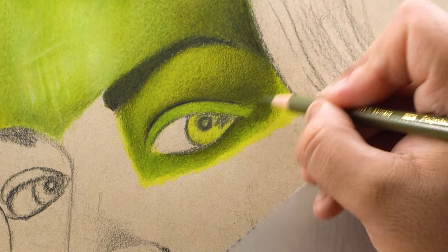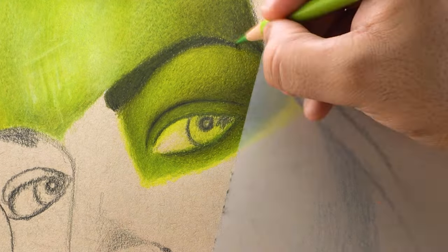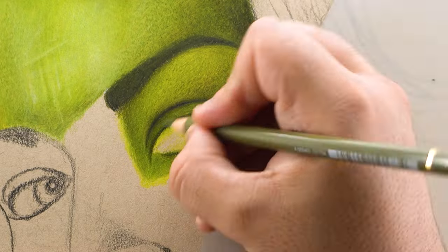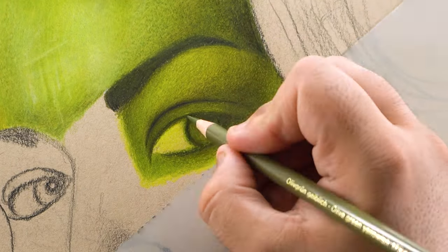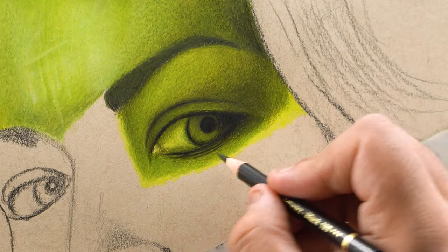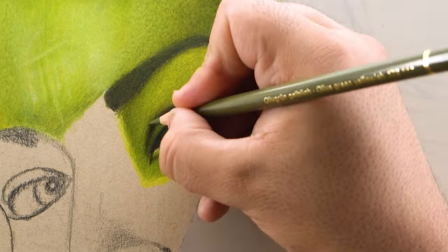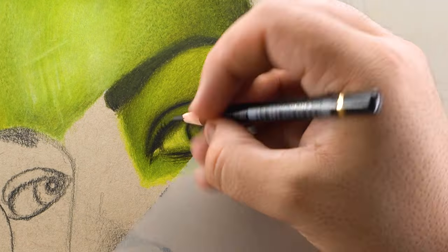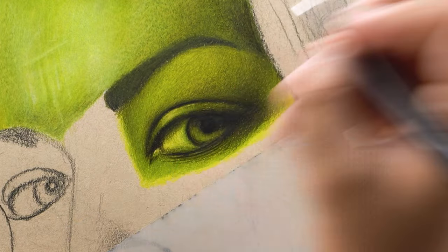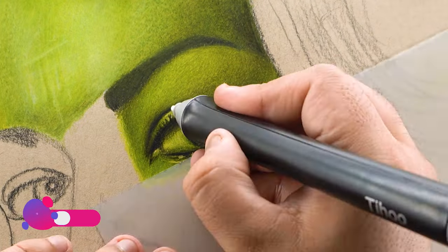I realized this after starting the eye portion, so I'm going to stick to this paper for the rest of this drawing. After adding and blending all these layers, I used black 199 to add contrast in the darker positions, and used the same black color for the outlines of the eye and iris.